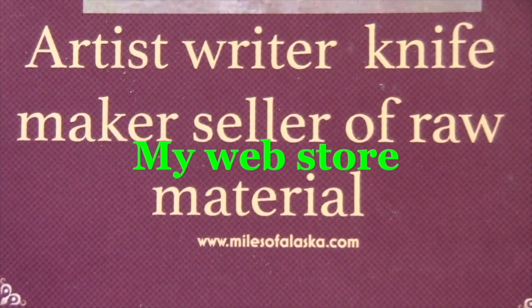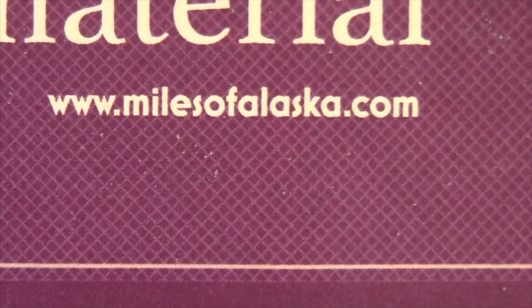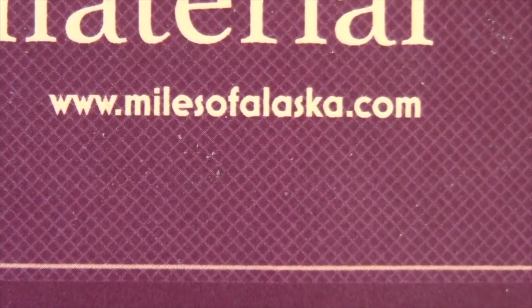I have a website which is my landing page — a link to everything about me: my knives, my art, my books. This is where you will find links to videos and my blogs and everything about me.